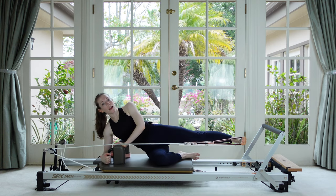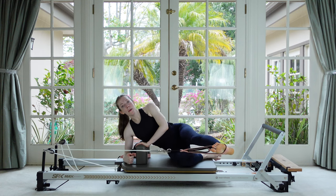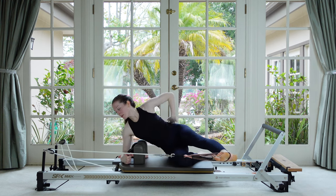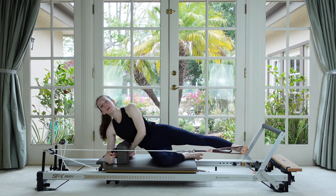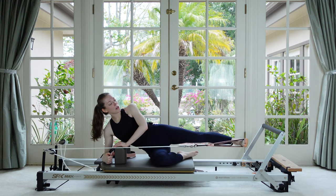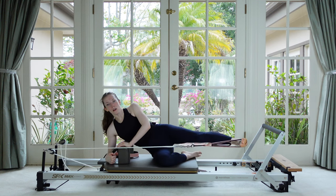Now pause with the leg straight and sweep your straight leg forward and then back. The goal is to try not to lose that nice neutral curve in the low back — only reach the foot as far as you can without tucking your tail under.